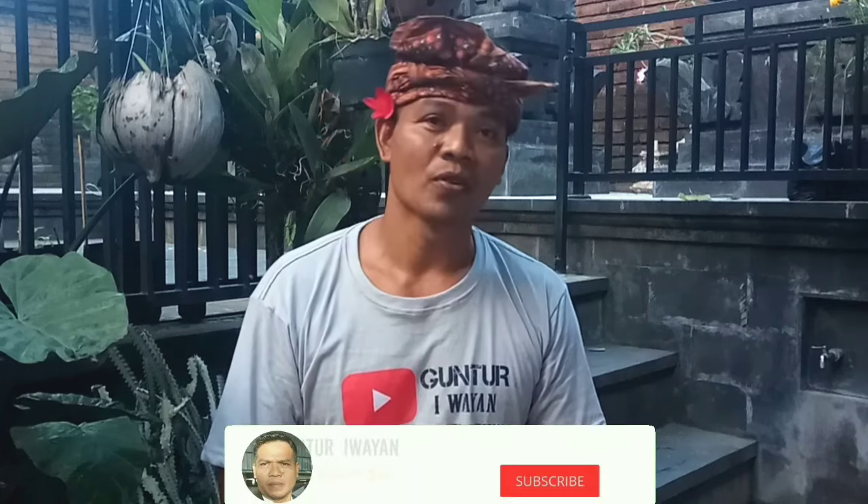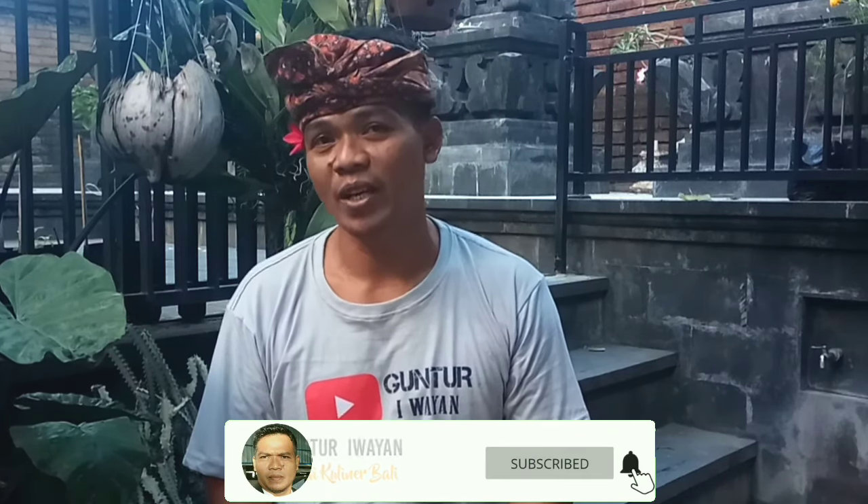Om Swastiastu, welcome back. Today I'm going to cook lawar and komoh nyawan ala Ketewel. Before I show you, please subscribe, like, share, and click on the notification bell so I'll be more excited to make more videos. I love Balinese cuisine. Please watch my video until the end. Rahayu Om Santih, Santih, Santih Om. Mantap!